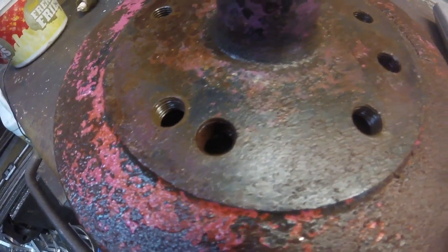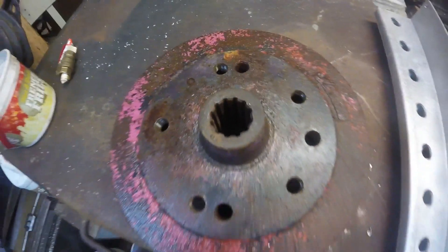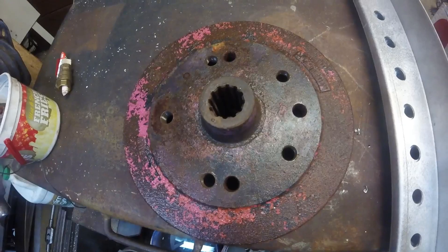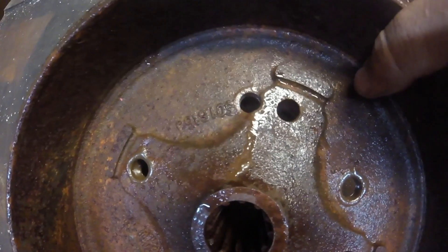Here's a finished one. You can see the new threads versus the old, and I went ahead and chased the original hole we're going to use with the tap so that it'll be nice and clean. It turned out pretty good.